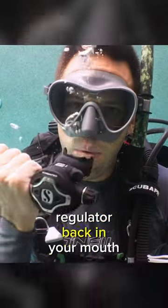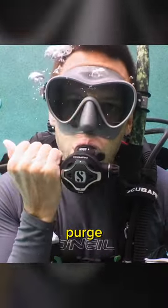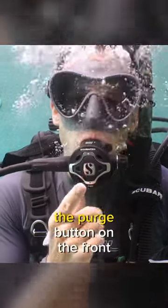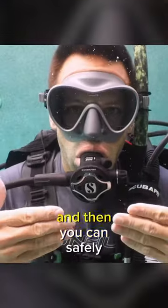And then, when you put your regulator back in your mouth, it's very important that you purge the water out before inhaling. One way is to tap the purge button on the front of the regulator, and then you can safely inhale.